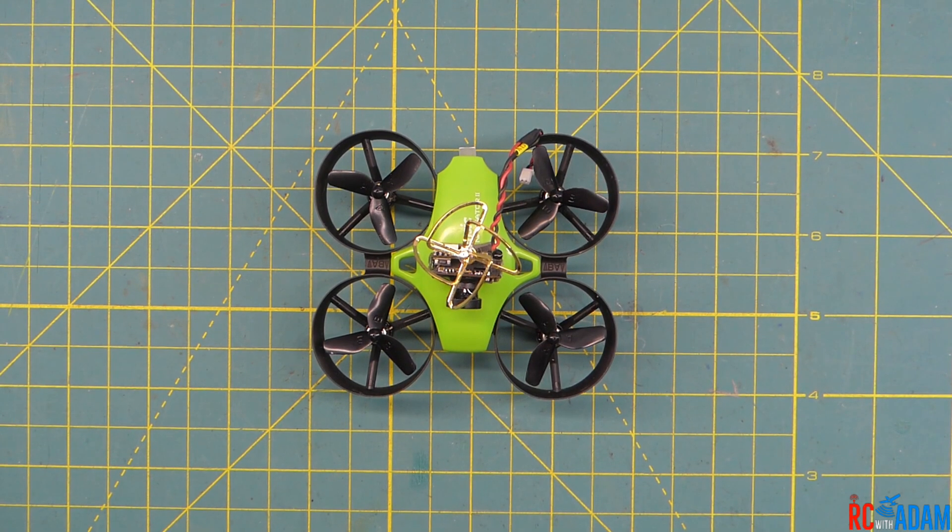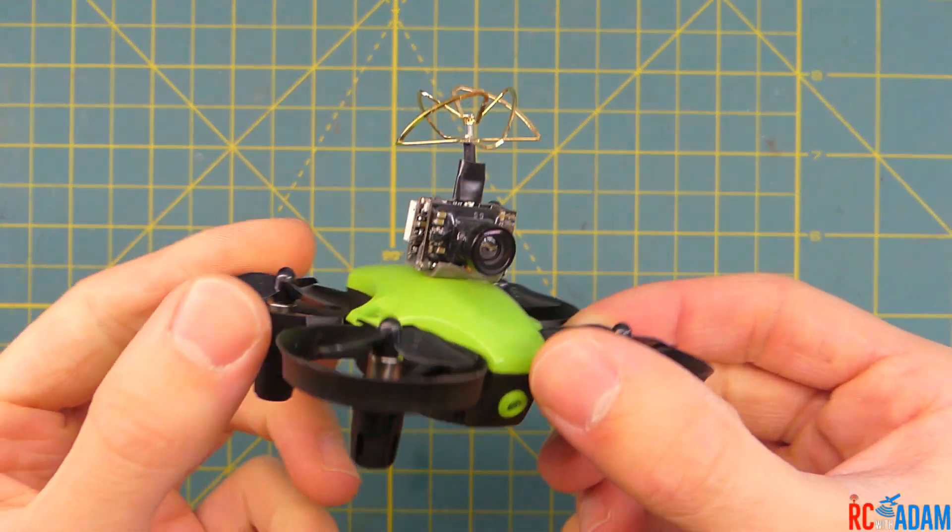Hey everybody, welcome back to RC with Adam. My name is Adam and today this is just going to be a quick video because I wanted to let you know what I did with this Potensic A20 micro quadcopter here.